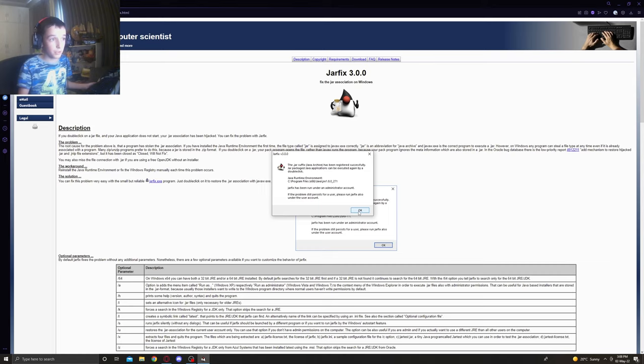Once it's downloaded, open it and press 'Yes' when prompted. It's totally safe and it should fix the problem for you.